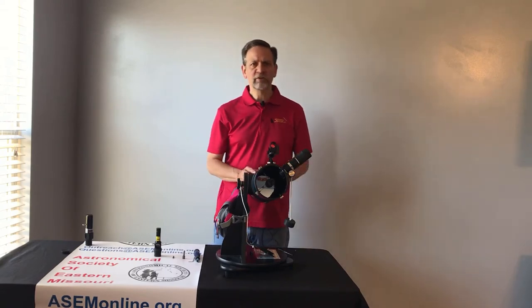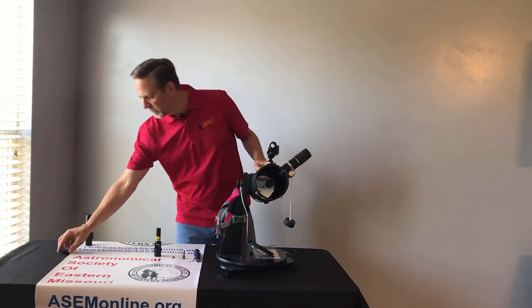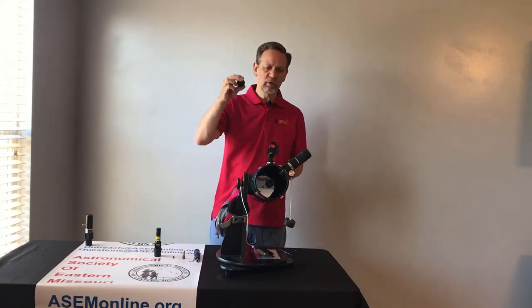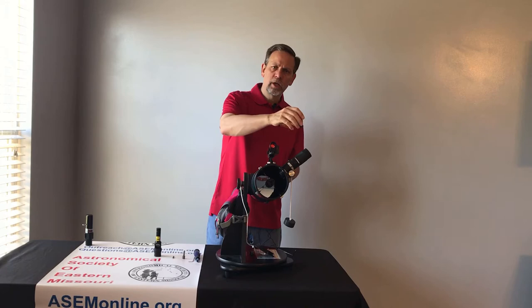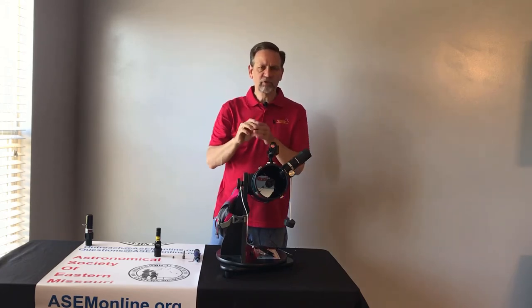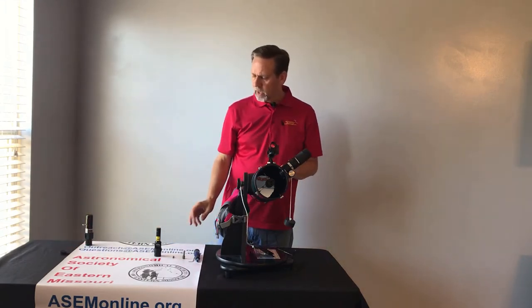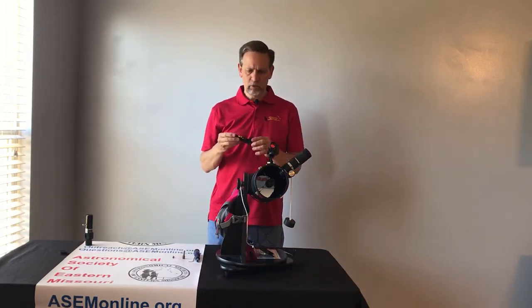To do this we're going to need several things. For collimation, when you buy a telescope, it'll come with a collimation cap which is no more than a piece that fits on where the eyepiece would go. It just has a little hole and there are instructions on how to use it. That can be tedious to do — I prefer to use a laser collimator.